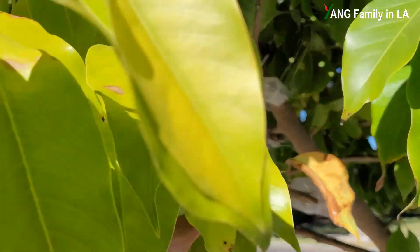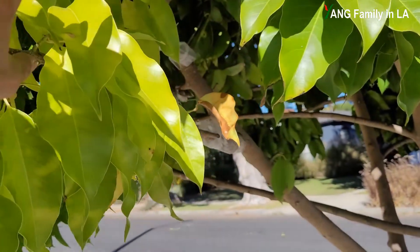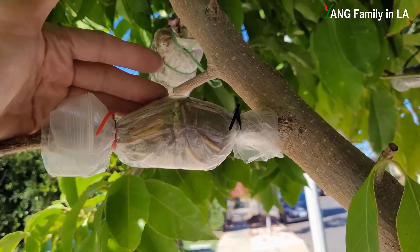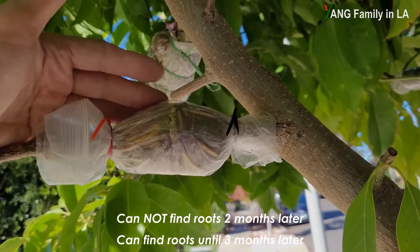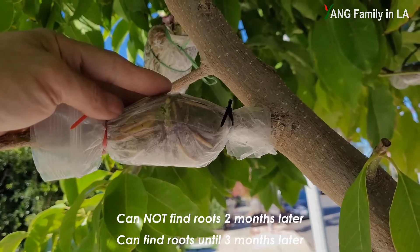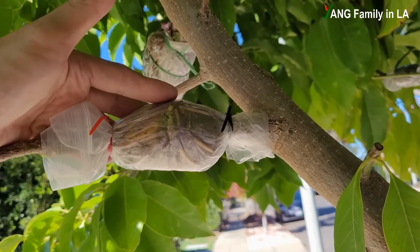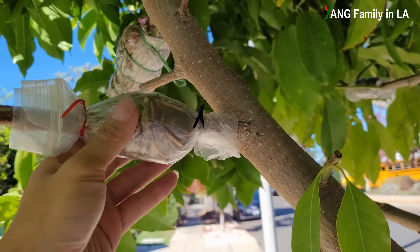My friend was worried about it. She told me the leaves are a little bit yellow — and actually it's true, it's a little bit yellow. I think the branch feels a little bit of stress. On July 2nd, 2021, I air layered four branches total. I checked one month later and two months later — I still could not find roots just by looking through the root ball. I could not find anything until three months after I air layered, around early October. I could see some roots. At that time I just wanted to wait a little bit longer to make sure the roots developed more and became stronger.